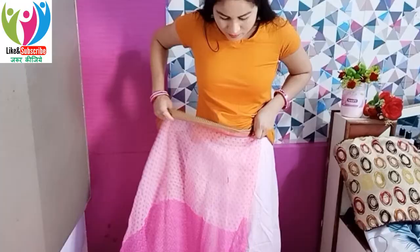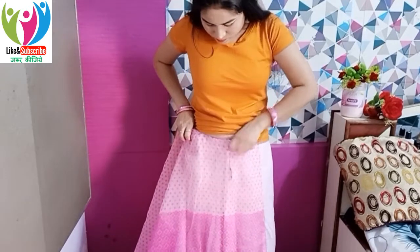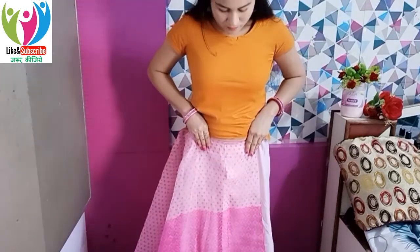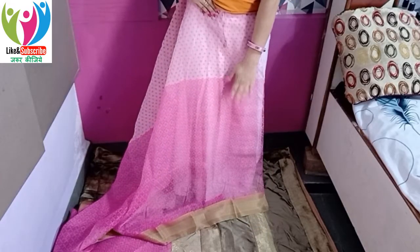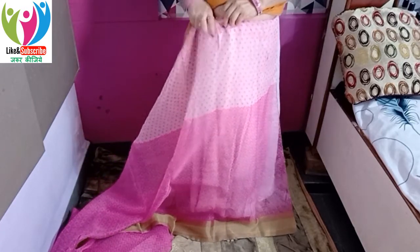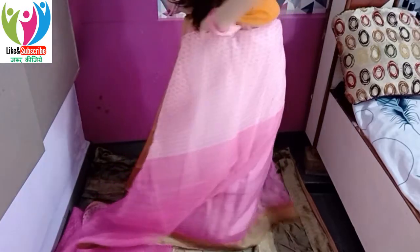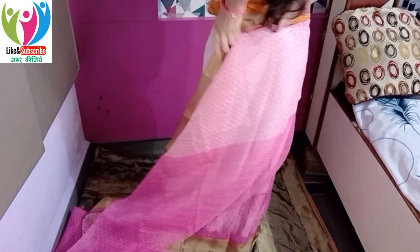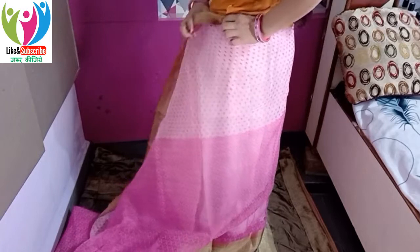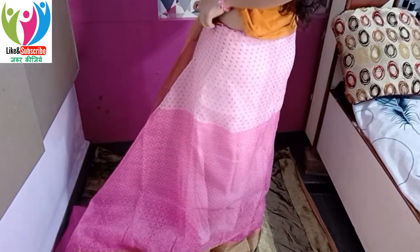Before starting the sari draping, make sure to follow every step carefully. When draping this organza sari — which is essentially a cotton-type sari — the most important thing is to wear your heels first before you start draping. Only then will the look come out perfect. Because with cotton saris, there are higher chances of the fabric folding upward.